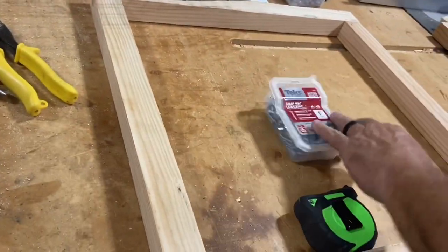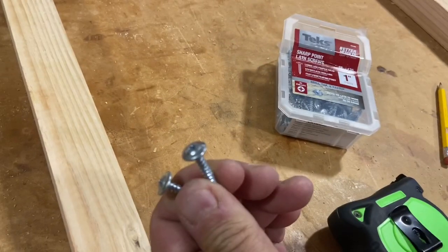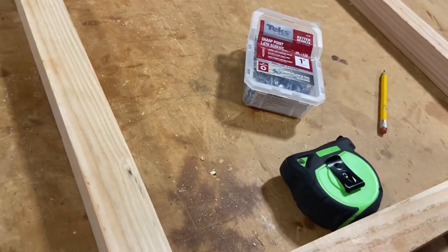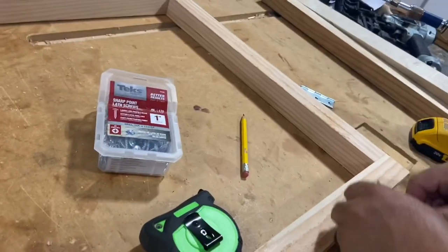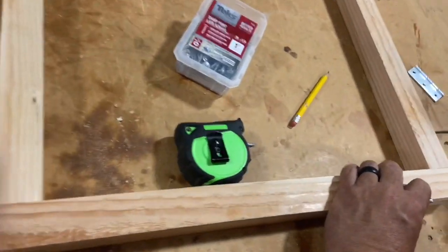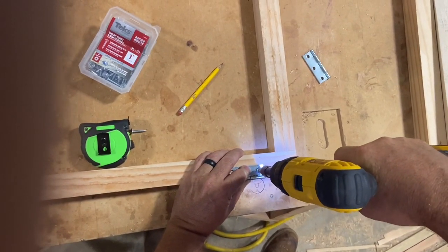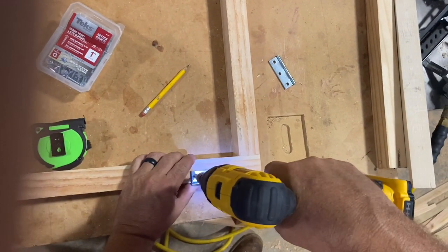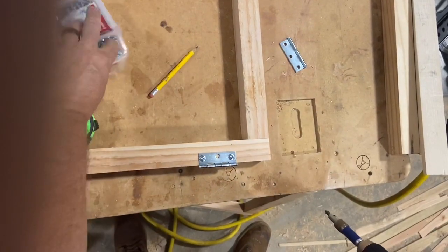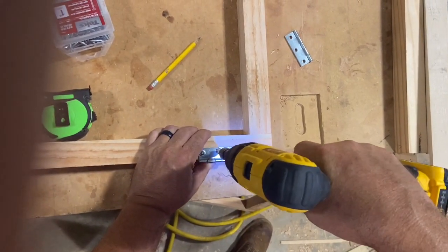I like these tech screws — these are lath screws. They've got big heads on them and they're self-drilling, self-tapping, with a sharp point — easy to deal with. All I like to do is take these hinges and put them right on the corner. I'm sure there are other ways to do it, but that's kind of how I like to do it. And we're just going to screw that in. We'll just do it again for the other side.